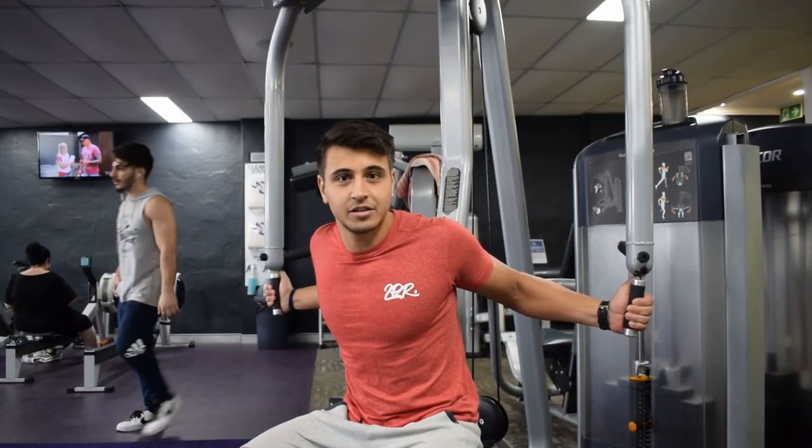So on Tuesday we trained chest, and I will show you guys the video right now. Ready?